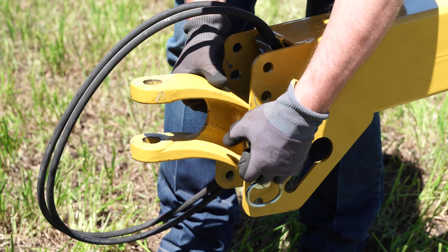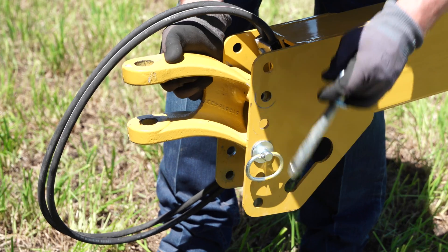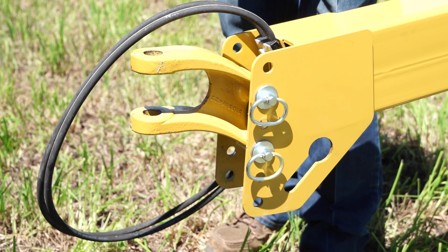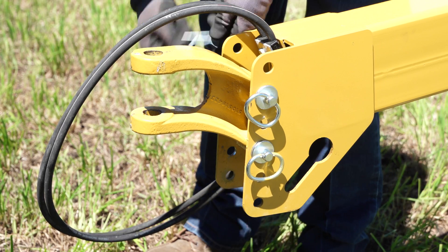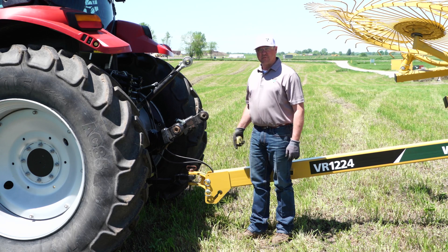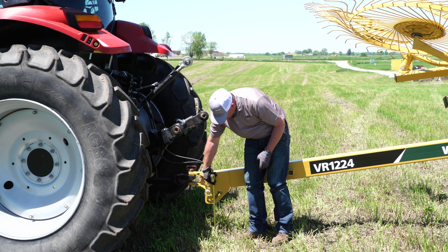Since the hitch was set too high, I'm going to raise the tongue one set of holes, which will lower the hitch. Now that I've made the adjustment, I've re-hooked the tractor, and I want to verify that it's between 10 and 12 inches.